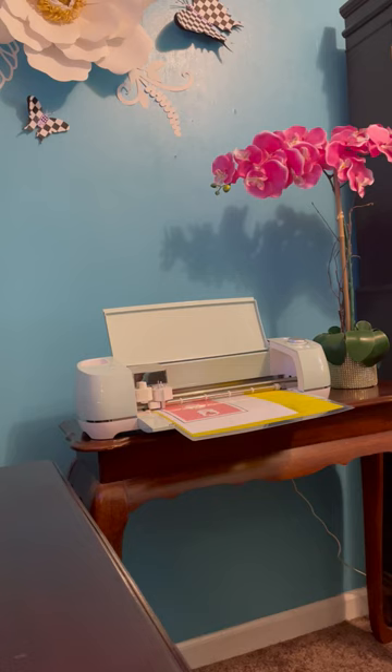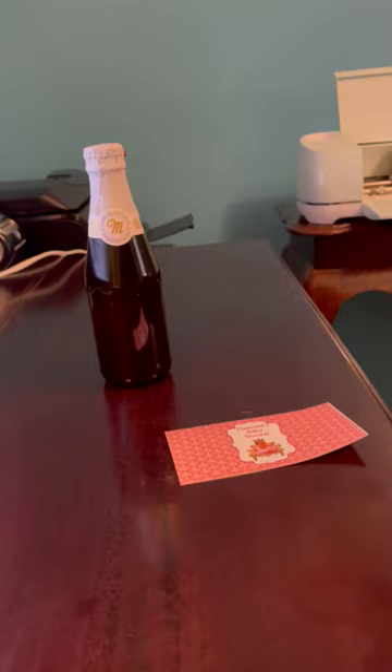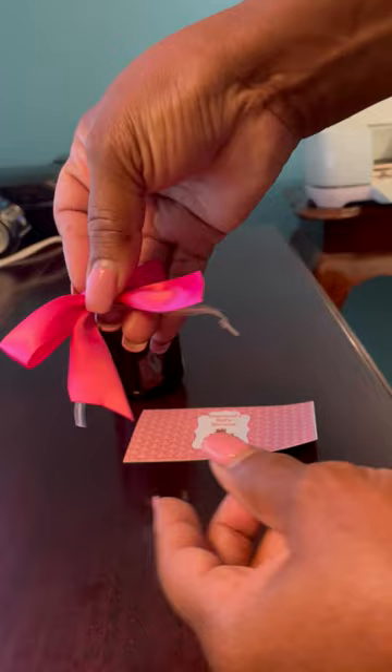Welcome back guys, we're about to cut our juice bottle labels. I have my juice bottle label and a ribbon that I'm going to use for the very top of the bottle.